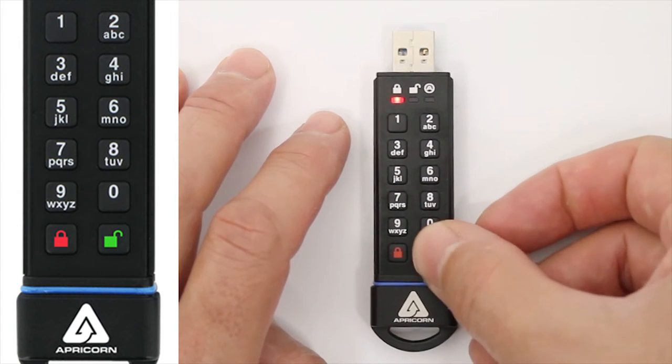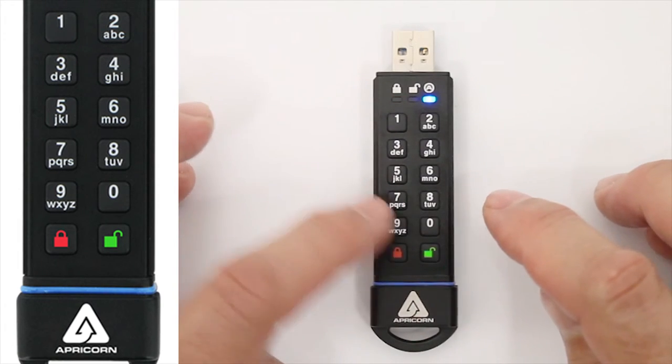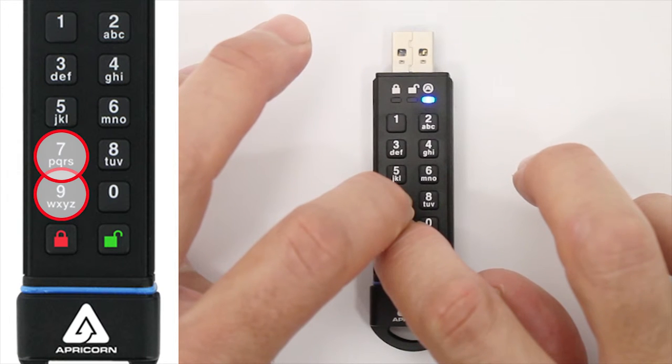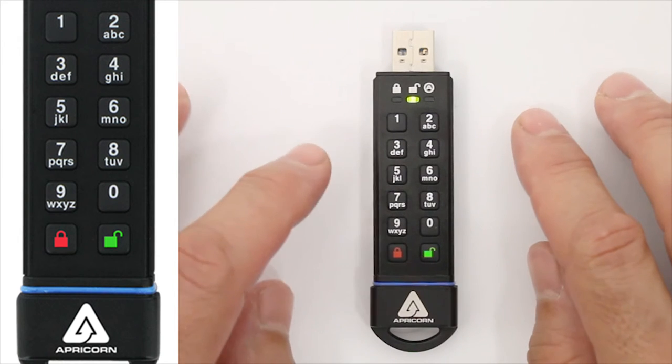Now to set it back to read and write, go into the admin mode again. You'll see the blue LED glowing steadily. Then press and hold the R and the W buttons together for three seconds, and once again you'll get the three green LED blinks and back to a steady blue LED.